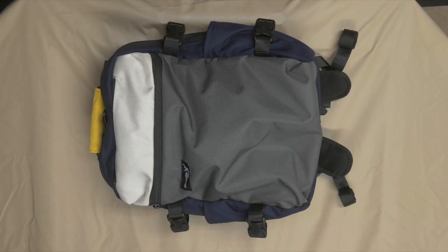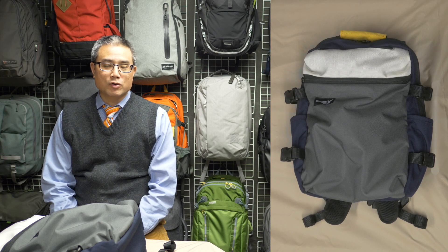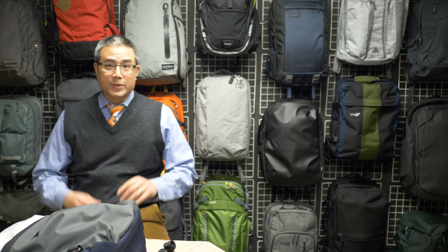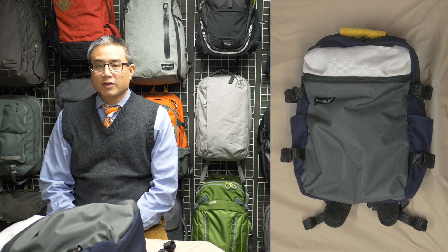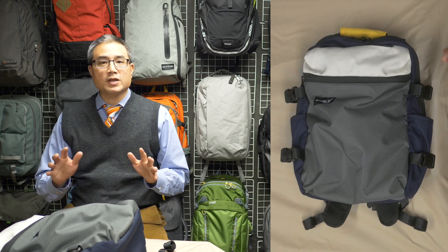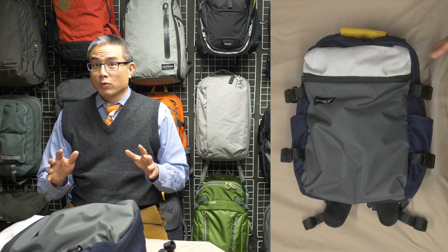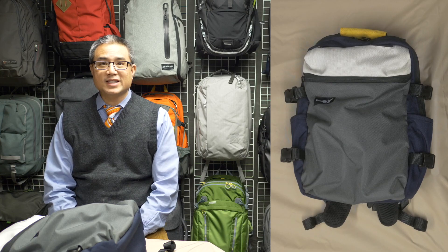Alright, I'm doing a full review of the Green Room 136 Rainmaker 2.1. I mistakenly called this the Rainmaker 2.0 in the first look video — the 2.0 refers to the older version on the wall; this is the latest version, the 2.1. For a full tour of the bag's features, go to that first look video, because this review will focus only on what worked really well or didn't work so well. Here's a spoiler: this bag works really well. Let's get started with the first criteria: design and usability.